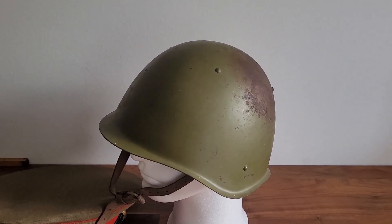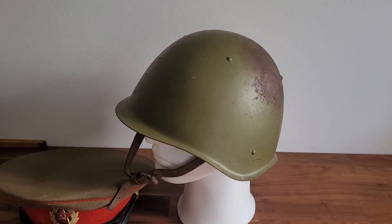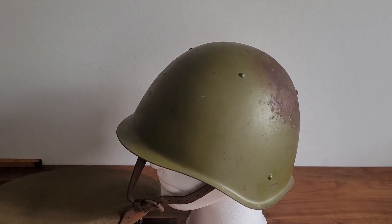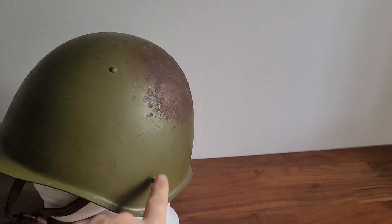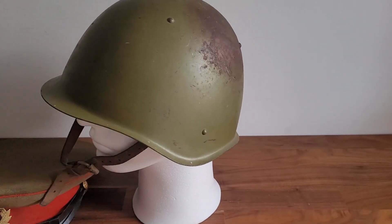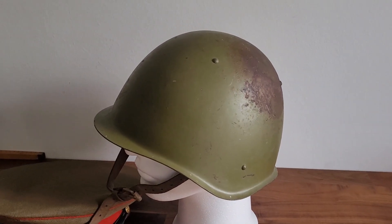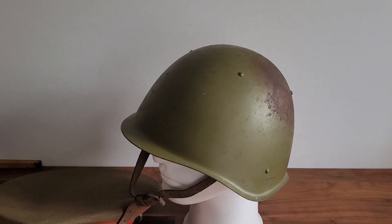Watching those channels I just mentioned gives me reason to believe that this is a SSH-60 helmet. That is because the rivets up here — if it was an earlier helmet, the rivets should all be here. And there's something about the way the ear protection goes a little bit further down. That's why I think it's a SSH-60 and not a SSH-68. And SSH-60 gives the year.